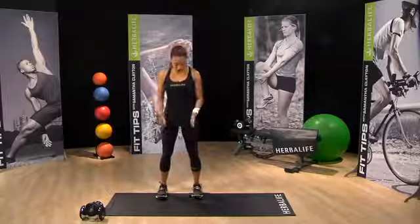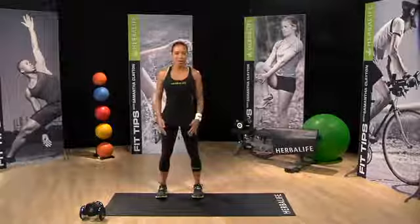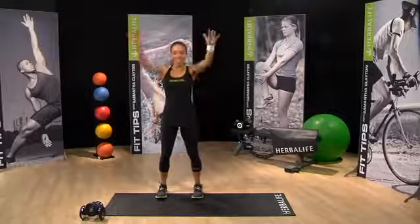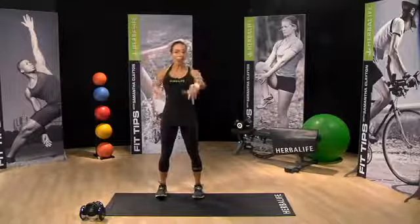Give yourself a quick posture check. Feet are forward, head's up, and then roll out the shoulders. Roll the shoulders back, roll the shoulders forward. Incorporate the arms a little, roll them back. You just want to go from top to toe, slowly warming up the body.